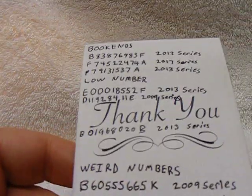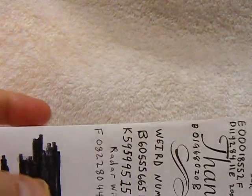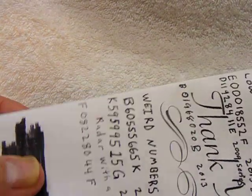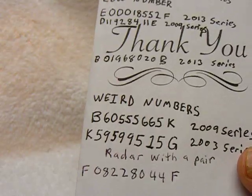I also have some other ones. This is just a bank envelope — this is what I use to store my bills in until I decide that I want to put them in the hard sleeves or an album or something like that.